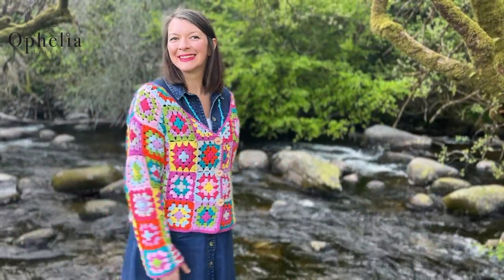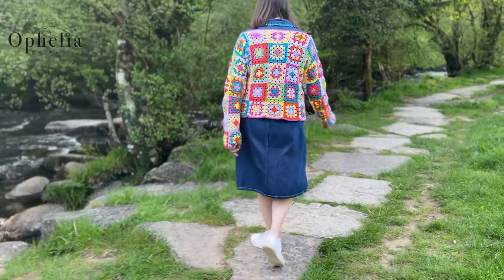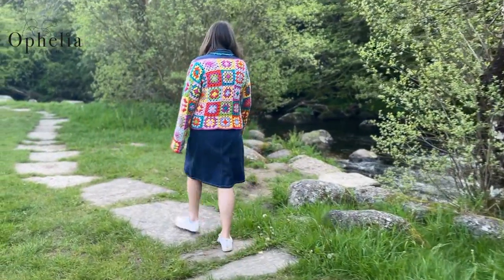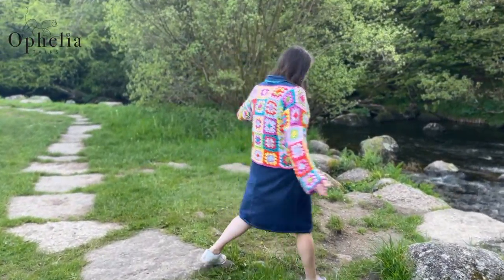Hi everyone, it's Anja here and I'm back with another video for Ophelia Talks. Today I'm going to be showing you how I made my granny square cardigan.